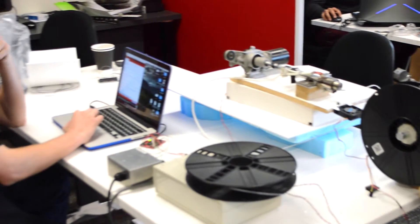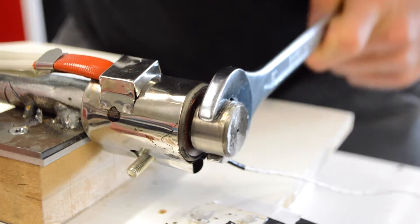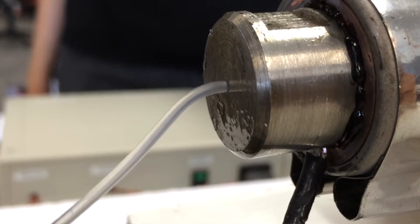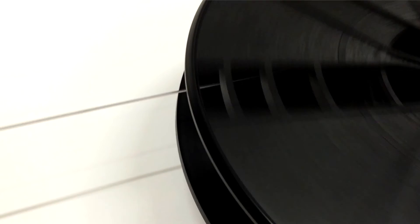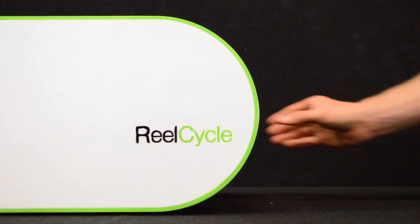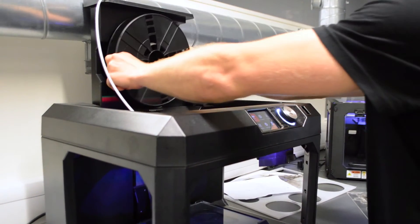Inside the RealCycle there exists an advanced extrusion system, made up of components carefully optimized and engineered to work together to turn the shredded plastic into a new reel. The product will have an advanced reeling system with automatic tensioning and speed adjustment, delivering a perfect reel every time.